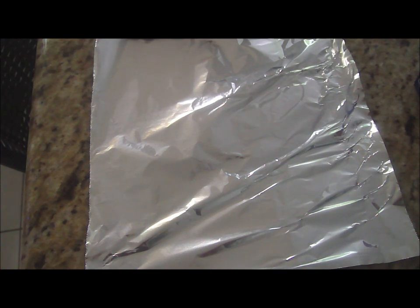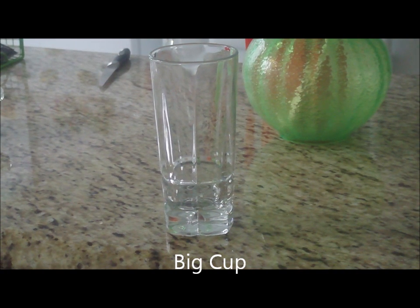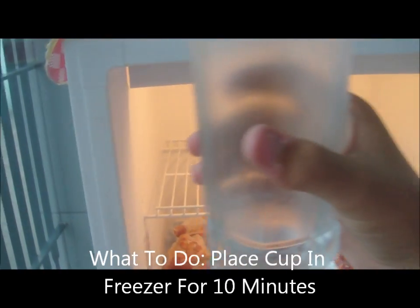You're gonna need tinfoil, a huge cup, matches, a freezer, a pen or marker, and finally 10 minutes on your hands. What to do is place your cup in the freezer for 10 minutes.